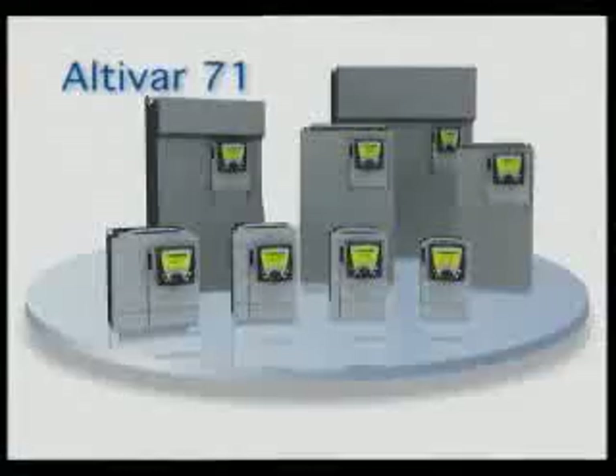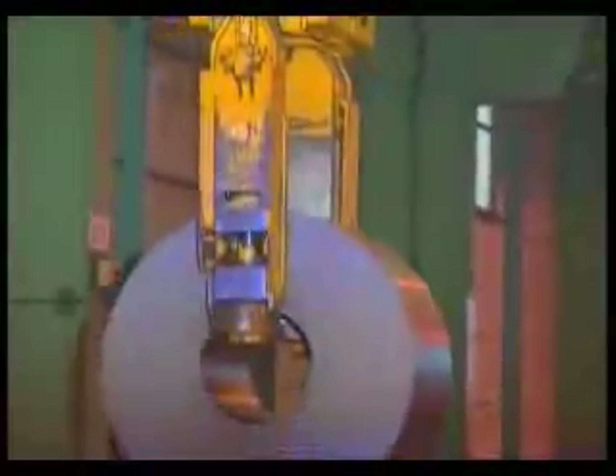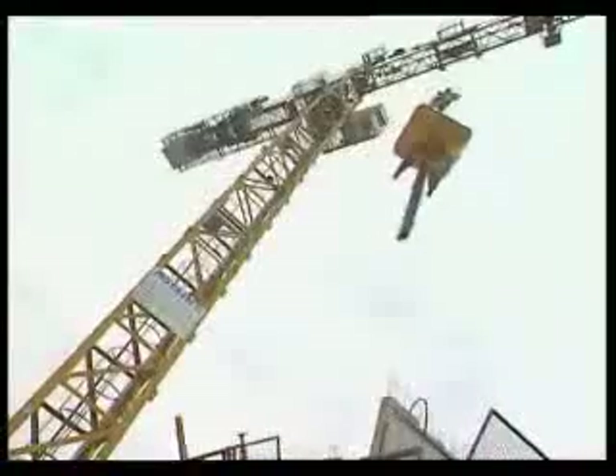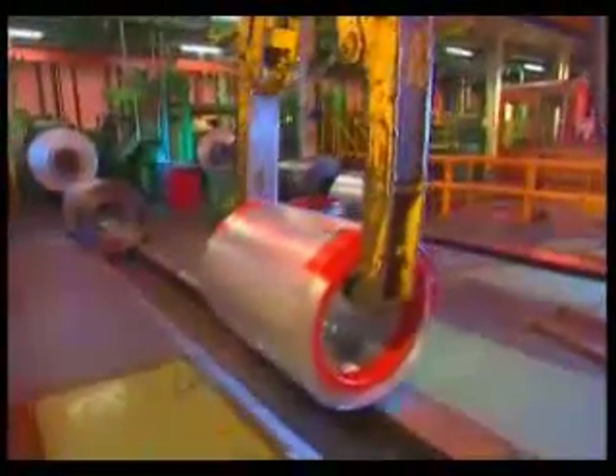Altivar 71, from 0.37 to 500 kilowatts, ensures the control of the load with open loop or closed loop, thanks to its torque performance and its brake logic. With its advanced functions, Altivar 71 highly participates in increasing productivity.